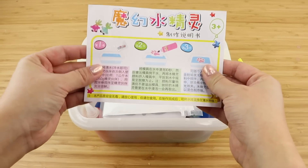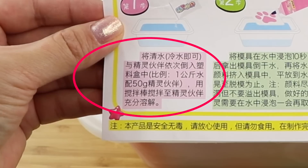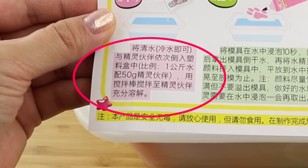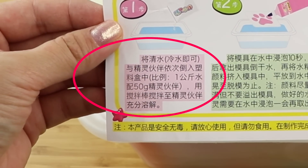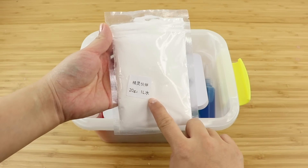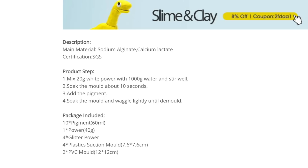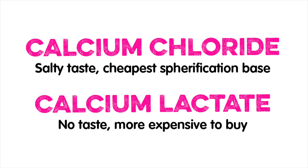Eagle-eyed viewers might have spotted something at the very beginning of this video. On the instruction sheet, even if you can't read Chinese, it looks like it says 50 grams of powder for 1 litre of water. However, on the packet itself it says 20 grams per litre. I went into the product description page and it states that the powder is calcium lactate, which is a very similar substitute for calcium chloride. The only difference is that calcium lactate is much more expensive because it doesn't have a salty taste.